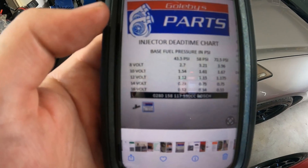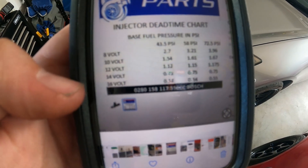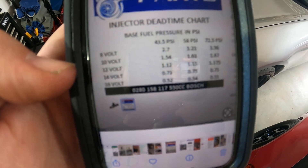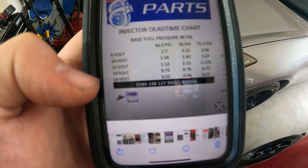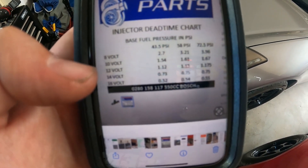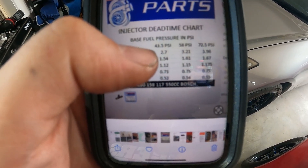When you order your injectors, you're going to need to know obviously what size they are and also the injector dead band time. This is the voltage on the side here and you've got your PSI for your fuel pressure - depending on what fuel pressure you're running, your injector dead time is going to be slightly different. If you're using the original standard fuel pressure regulator on the Honda, it is 45 PSI, so this first column is going to be your best bet. If you do have a fuel pressure regulator, you choose one of the pressures you're going to operate your fuel system at - I'm just going to go 43.5 PSI.